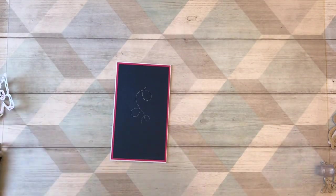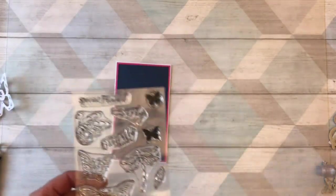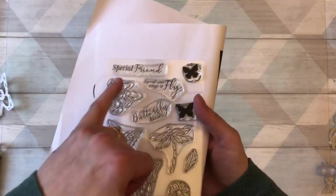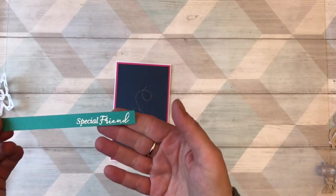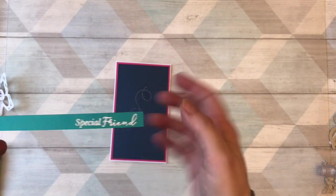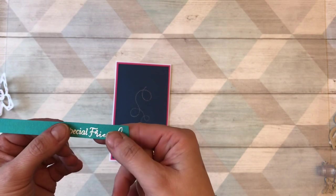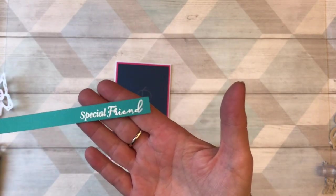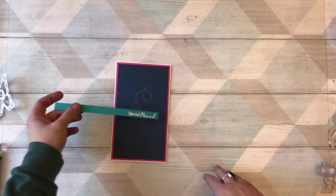There I've got my basic bit of the card. For the sentiment, I used some of the stamps from the kit — I just used the 'special friend' stamp. I stamped it on the ocean blue with our embossable ink and then put some white embossing powder on and heated it to set. You can find tutorials about how to do heat embossing if you've never done this before, but it is really, really easy.